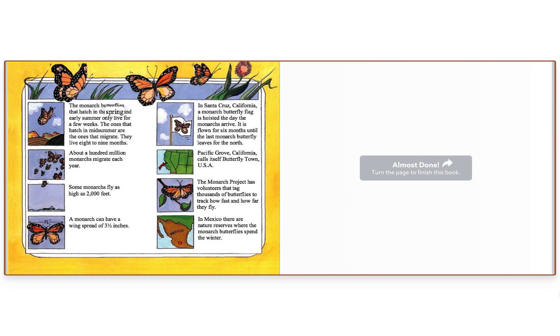The monarch butterflies that hatch in the spring and early summer only live for a few weeks. The ones that hatch in mid-summer are the ones that migrate — they live eight to nine months. About a hundred million monarchs migrate each year. Some monarchs fly as high as 2,000 feet. A monarch can have a wingspan of three and a half inches. In Santa Cruz, California, a monarch butterfly flag is hoisted the day the monarchs arrive, and is flown for six months until the last monarch butterfly leaves for the north.